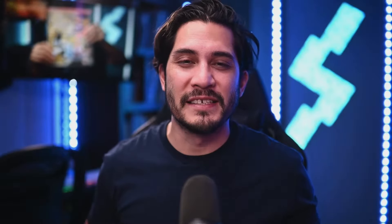The Polaroid Lab works with either the color or black and white i-Type film, or the 600 film color or black and white. And last but not least, the Polaroid Lab weighs about a pound and a half.